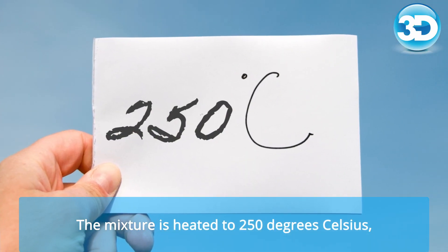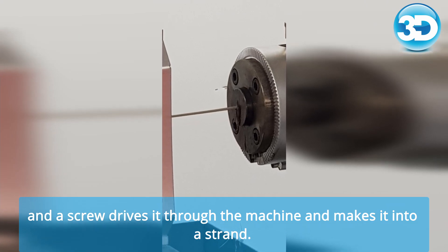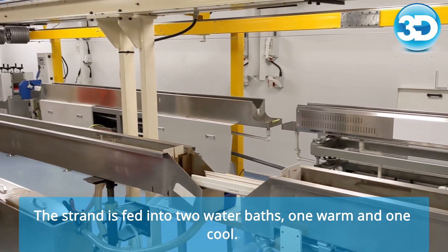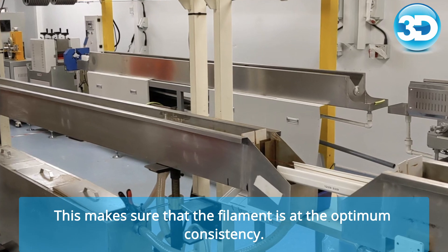The mixture is heated to 250 degrees Celsius and a screw drives it through the machine and makes it into a strand. The strand is fed into two water baths, one warm and one cool. This makes sure that the filament is at optimum consistency.